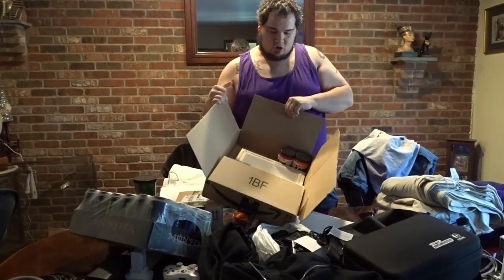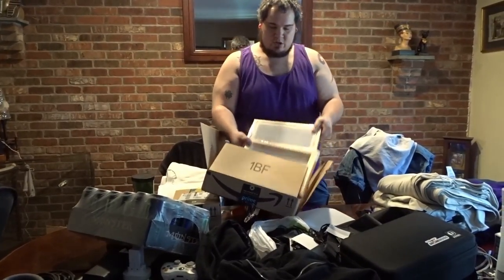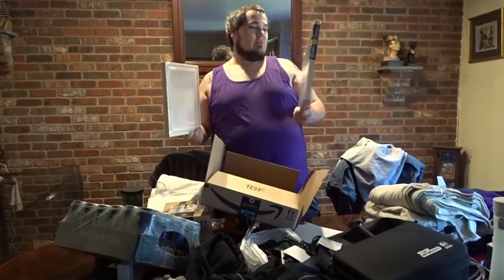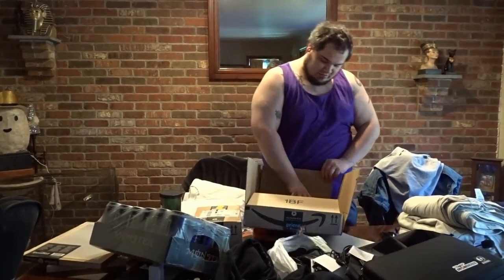I'm already needing new screens, so I got new screens for screen printing. Speedball, of course.